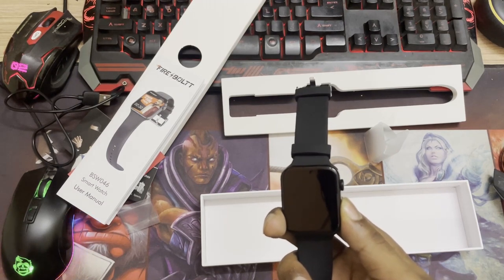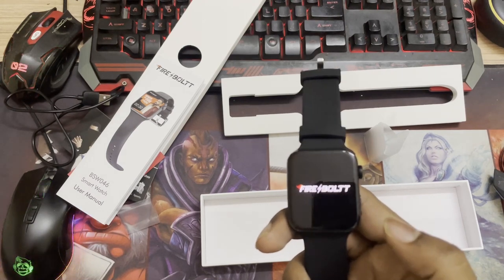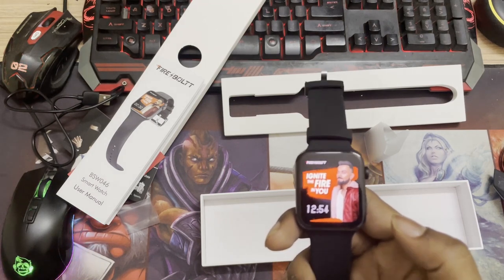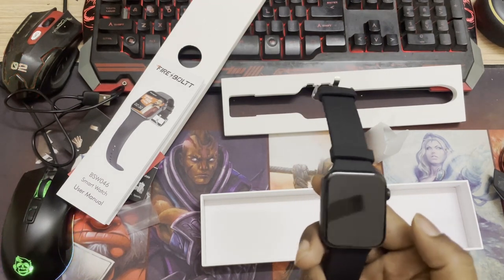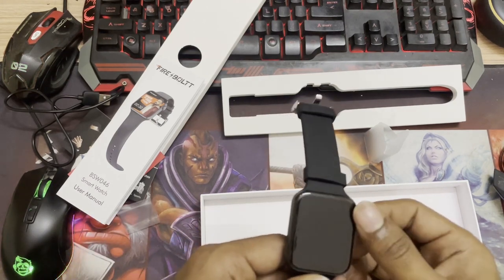Let us turn the watch on and you'll see the vibration — there we go, Firebolt! Virat Kohli is a brand ambassador and he appears on the first display when you wake it up. If you double-tap to wake it up, you can rotate and click the button to unlock it.